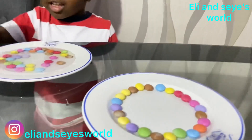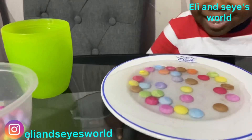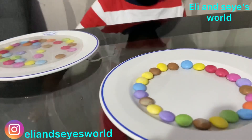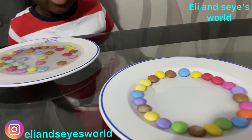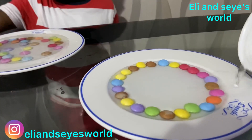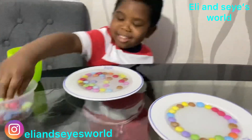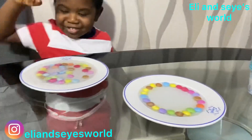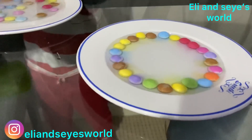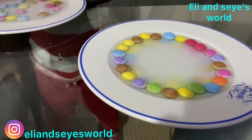Okay, so I'm going to add my hot water into mine. Oh Ellie! Guys, look at what Ellie just did. I'm going to do mine nicely. Oh my goodness! See how mine is — it's dissolving! See the colors are coming out beautifully!